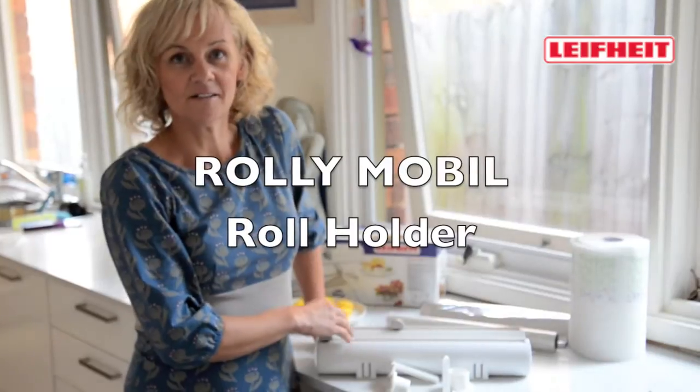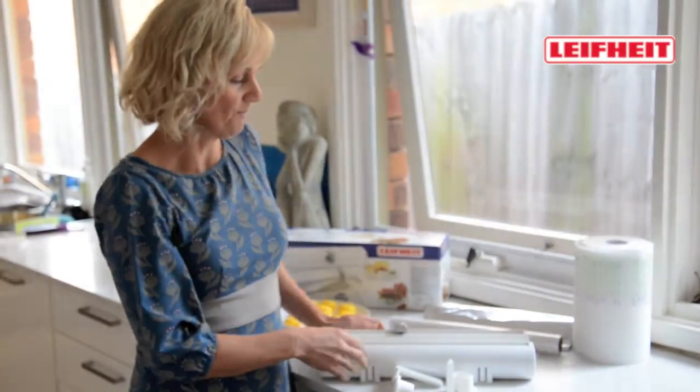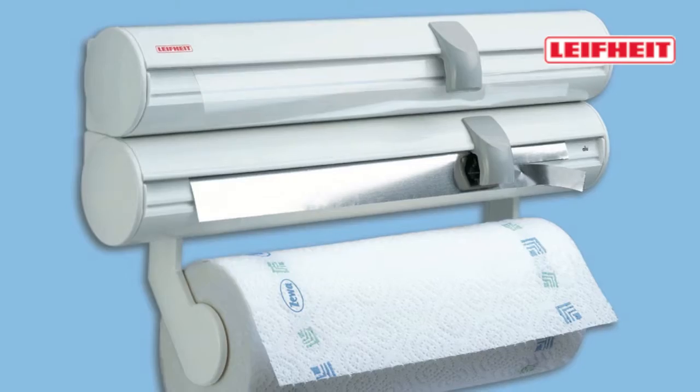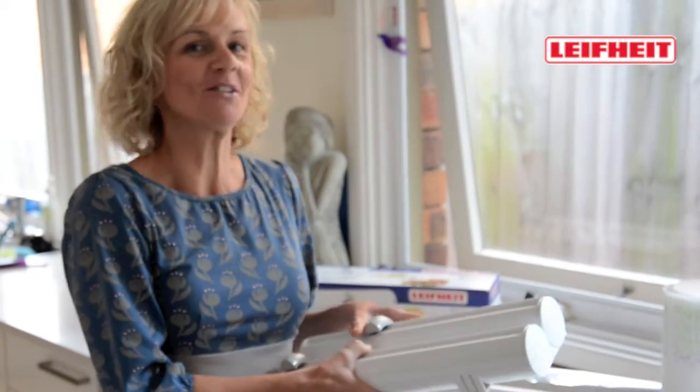There are some products out there that stand the test of time, and the Lifeite Rollinmobile is one of them. This is a really great product to have in any home. It's an ideal storage solution for your cling wrap, your alfoil, and your paper towel.